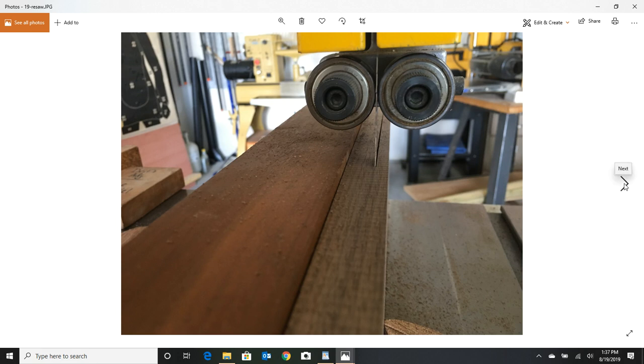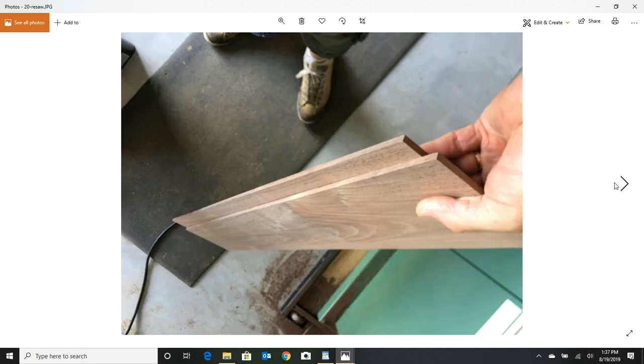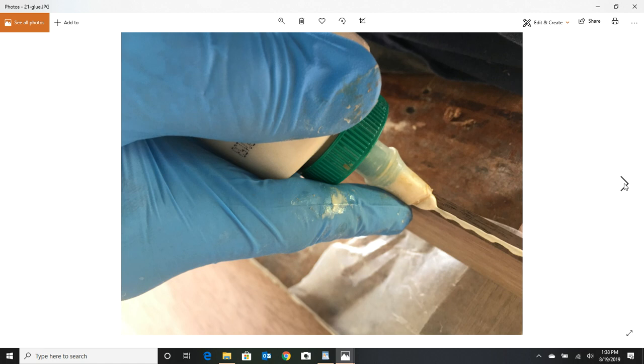Make sure you've got a push stick while resawing. Once we get the strips cut, we have to glue them all up together. Don't try to get really big pieces — go with four or five inch tops and they won't potato chip on you over the years and get all warped.